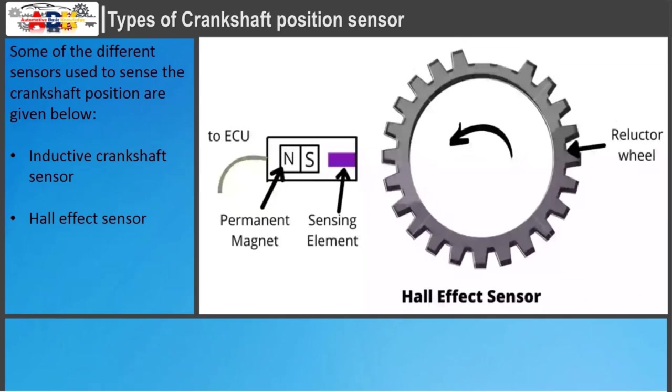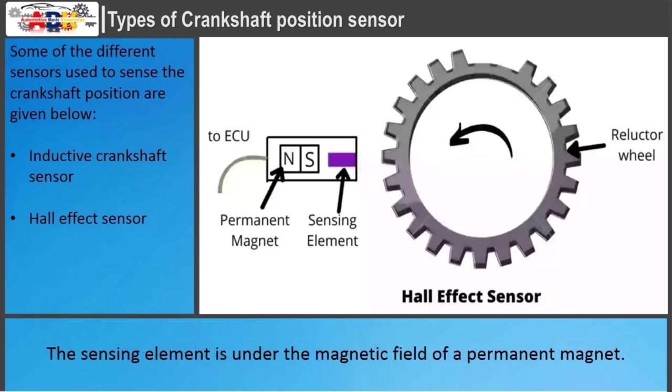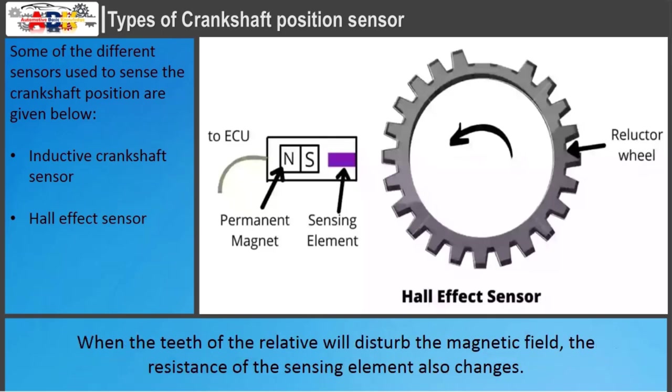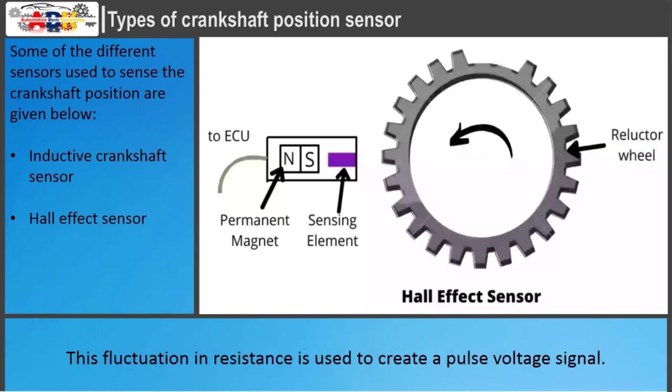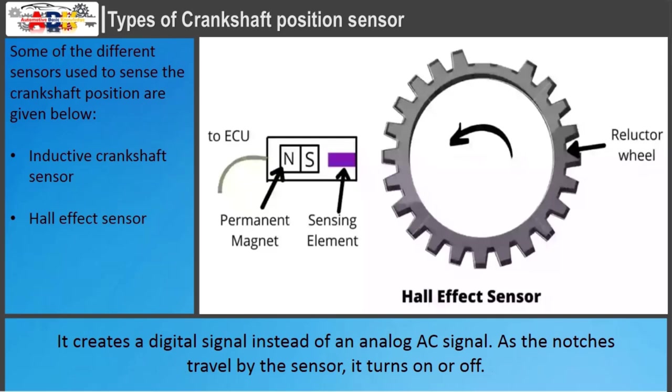The Hall Effect Sensor consists of a permanent magnet along with a sensing element. The sensing element is under the magnetic field of the permanent magnet. When the teeth of the reluctor wheel disturb the magnetic field, the resistance of the sensing element also changes. This fluctuation in resistance is used to create a pulse voltage signal. This type is similar to the inductive sensor in position and response to the same notches, but it creates a digital signal instead of an analog AC signal. As the notches travel by the sensor, it turns on or off.